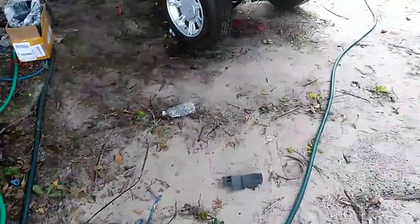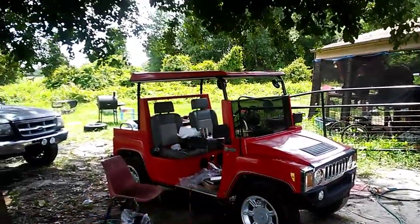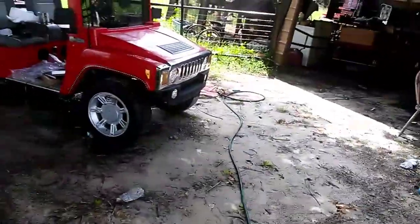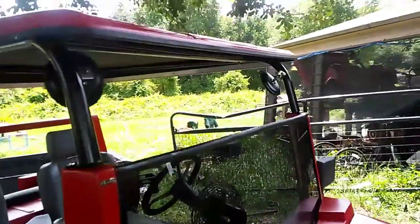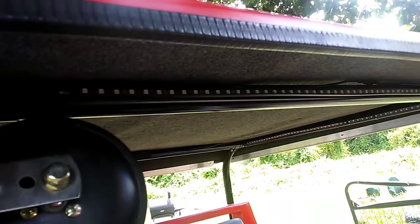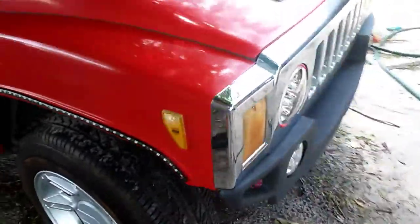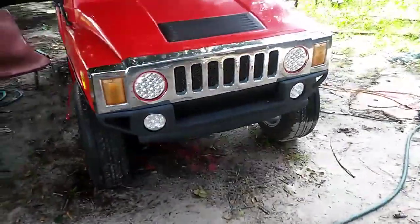Just to bring everybody up to date on the Hummer — we finally got it out of the shop. We got the hood on since the last video, the roof is painted and installed. We got the lights on the side and lights up on the roof — little light strips on the roof right there. Got the mirrors back on, little decals back on, the grill's in — got all that bolted up.